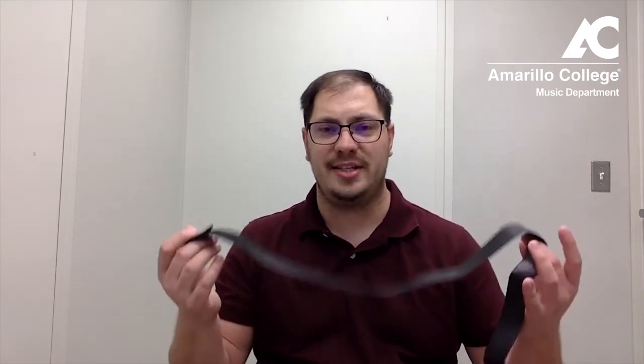In our last video we talked about assembling and disassembling the bassoon and we talked about setting the seat strap on the chair. We didn't go into a whole lot of detail, so that's where we're going to start today. We've already assembled our bassoon and we're at the point of setting our seat strap.